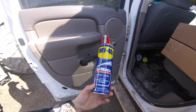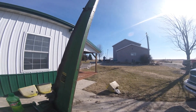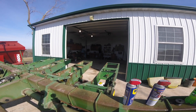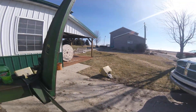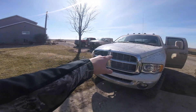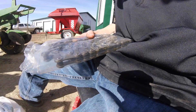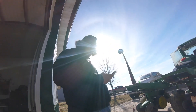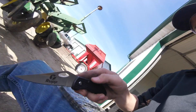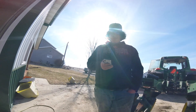This WD-40 Easy Reach Multi-Use Product with the flexible straw is one of the best products we've used here on the farm. There's dad heading off to work but he's not working near as hard as me and Logan with our WD-40 products. Also if Mountain Dew wants to sponsor us, you're more than welcome - that's all we drink out here on the farm. And Dodge, and John Deere - if you want to sponsor us I'm sure we'll buy your product. Now here are the new chains for our planter. Need to open them - wait, a Rup Seeds knife! Look at how easy that cut - on a scale of one to ten? Definitely a 12.